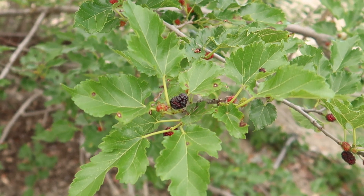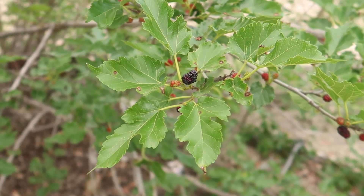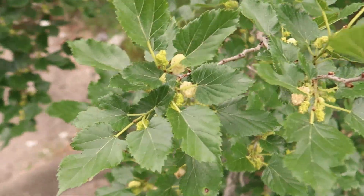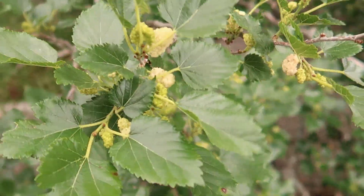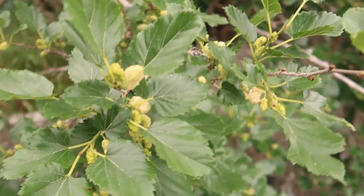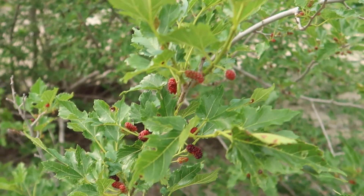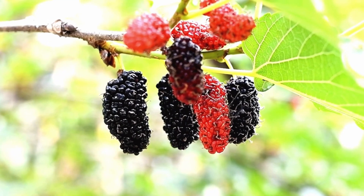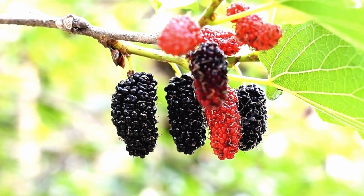Just like any berries, you can eat these. Don't eat them when they're green though, because if you eat too many of the green ones it could be poisonous to your body. These trees bloom around May and June — this is when you're gonna get beautiful results. Only eat the berries when they're black, when they're already black and falling off the tree. That is the perfect time to eat them.